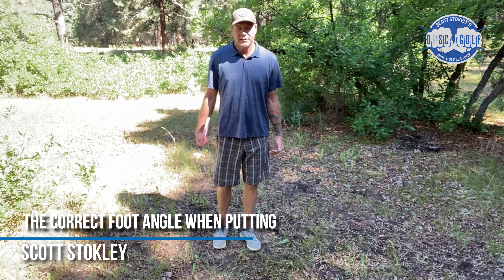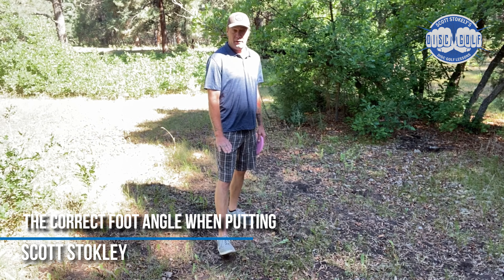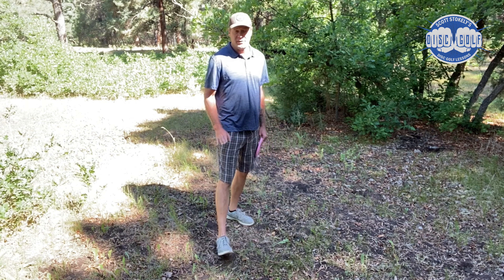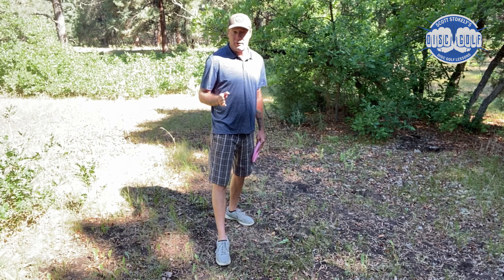Hey everyone, this video is about what is the correct angle that your feet should be at when you putt. Just like some other areas, this is one of those where there is not going to be a specific right answer for every person.